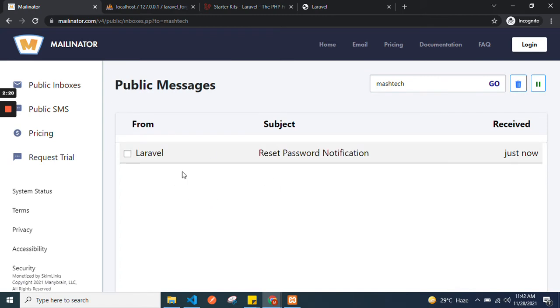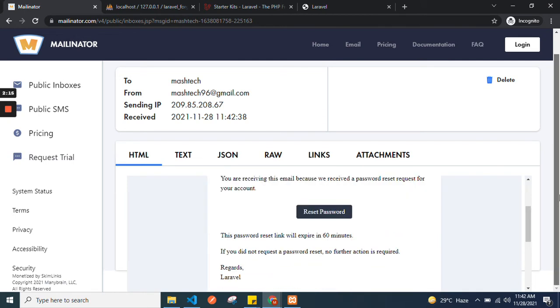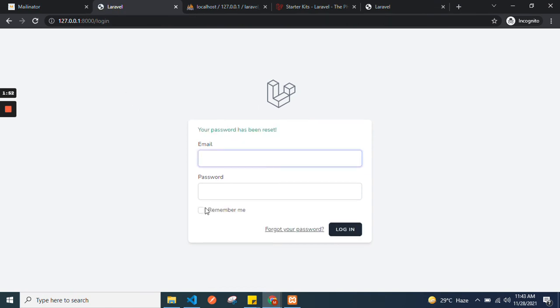It says we have emailed your password reset link. Go ahead and check the email. Here we have the new email — click on Reset Password. It will redirect you to the reset screen where you can set your new password. The password has been reset successfully.